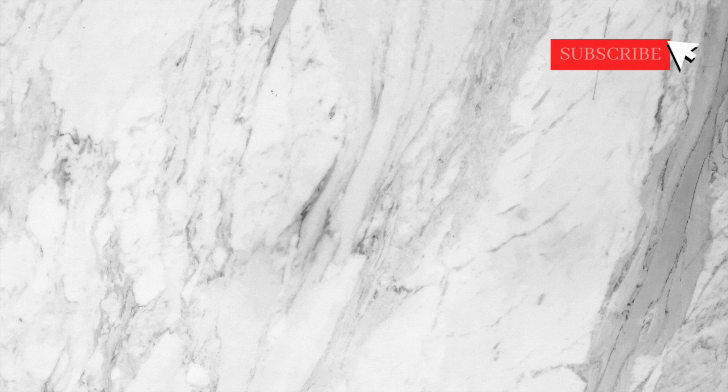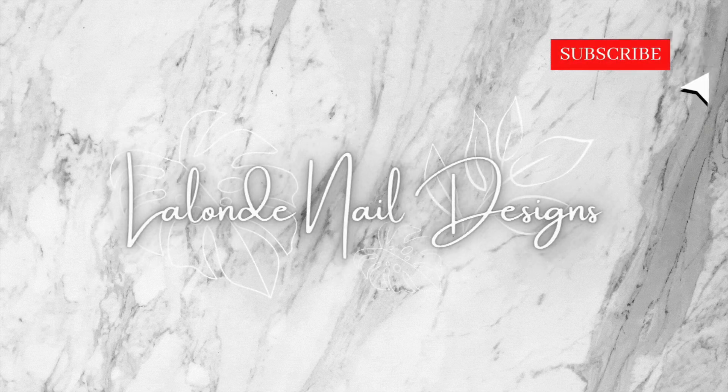If you want to see more videos, please hit that like button and subscribe to my channel and I'll see you guys next time!